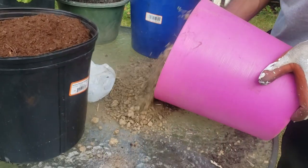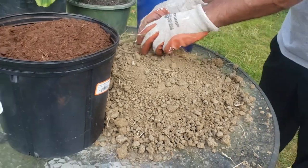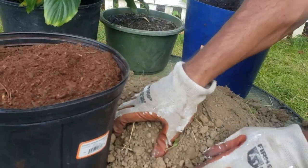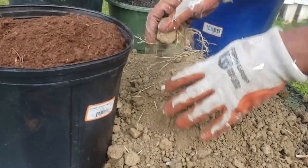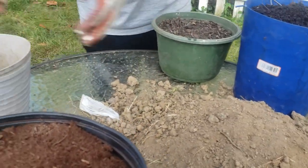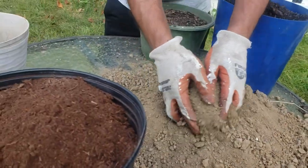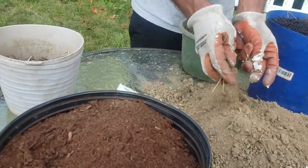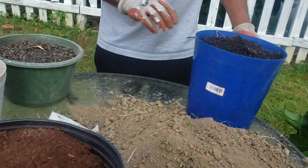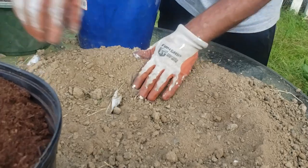Wow, it's heavy! This is a ton of this soil — I can't remove all the grasses and everything in it. But this is from my garden, so that's fine. I'm breaking up all the big soil balls and putting them in here. I think that's fine — let me put it in the middle.